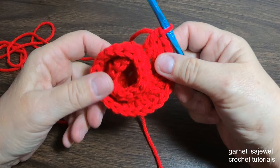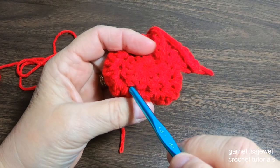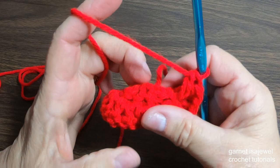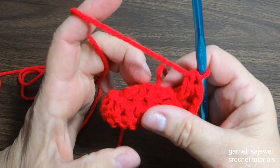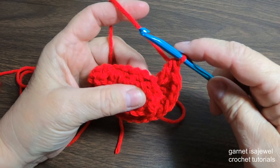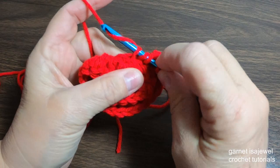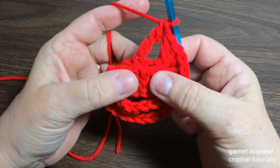Now let's flip it over. You'll see back here, going down, there are loops — this is going to be where we stick our next stitches. The first one we're going to do is a treble. A treble is where you wrap it twice. We're going to go into that loop, drop a loop, yarn over through two, yarn over through two, yarn over through two.